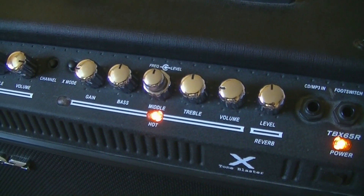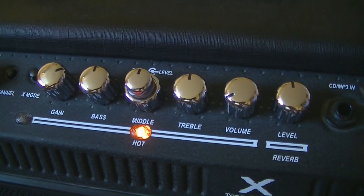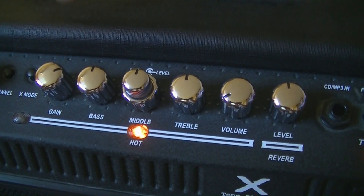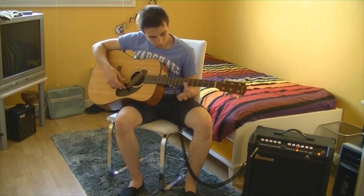Now we are gonna use the amplifier in a way to make an electric guitar sound. One of the main effects of the electric guitar is saturation. We'll make the gain much higher than volume.